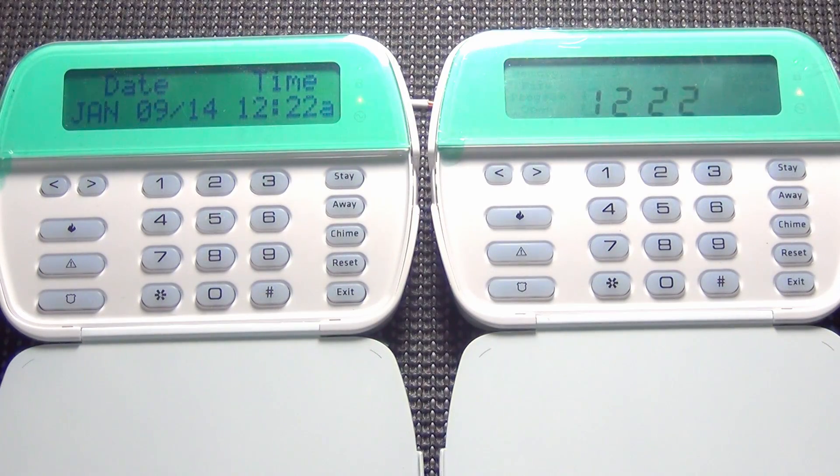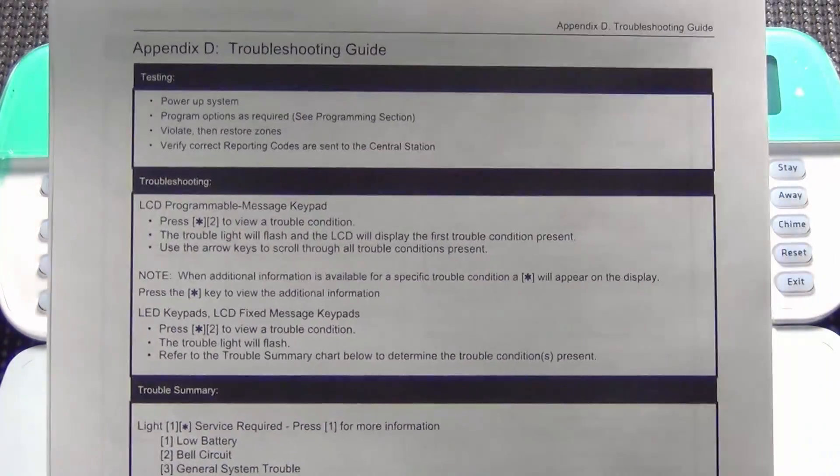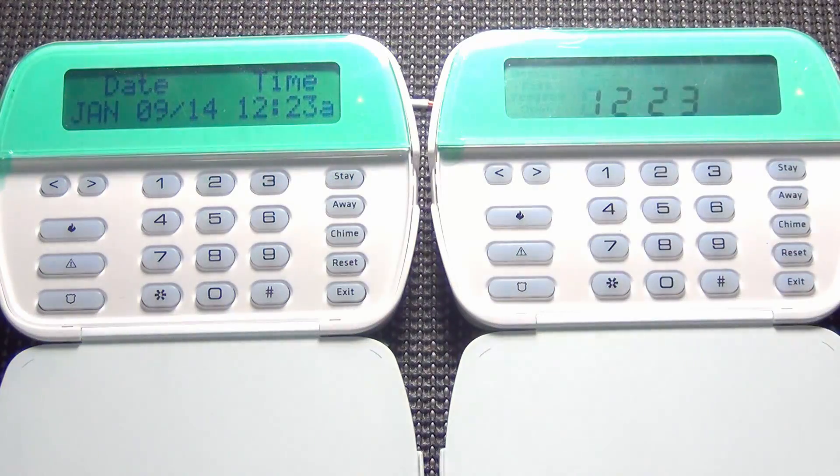That is how simple it is to figure out what is wrong with your DSC system. Once again, you will want to print off one of these troubleshooting guides — we have it on our website in the knowledge base section, or if you have an installation manual, they are in the back of every installation manual. This also goes the same for the DSC wireless systems, the Impossa and the Alexor. Pay close attention to the troubleshooting guide because if it shows a certain number, it's going to tell you to press that number again to see what's wrong.